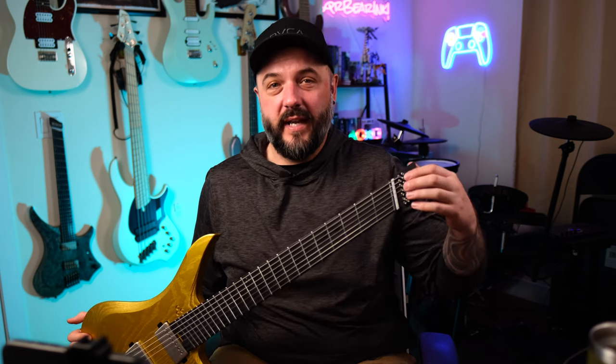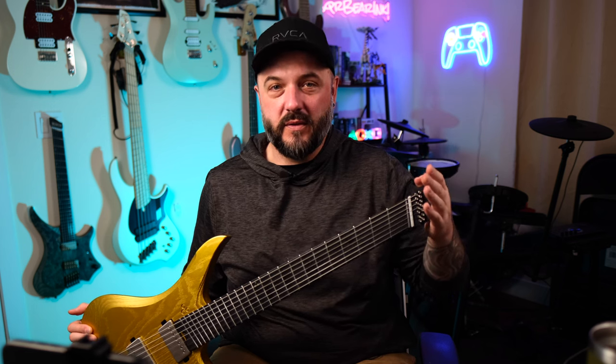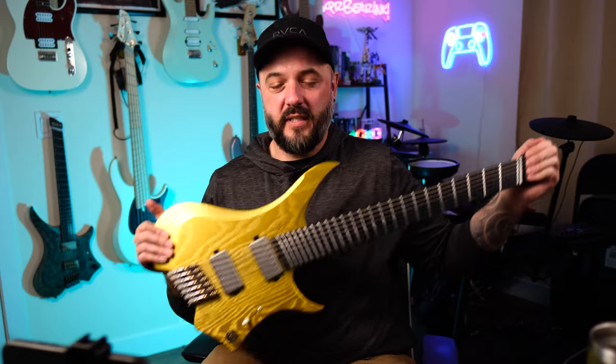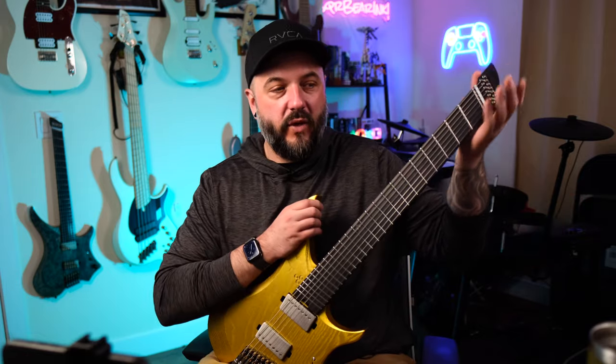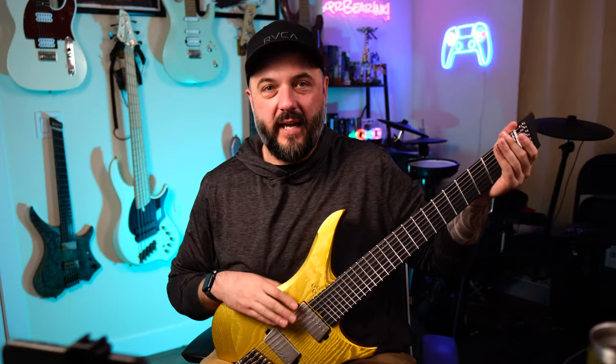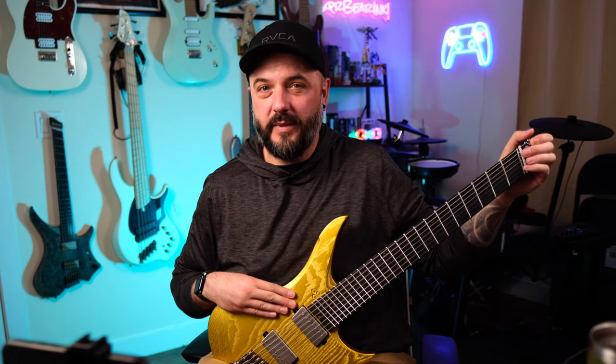The headpiece where the strings attach has a dual lock system — two screws for each string. That keeps them locked down and makes it so you don't accidentally lose a string because you trimmed it too soon and a screw was loose. This has been through three string changes already with no issues. It also keeps the string ends out of the way of your hands when playing up here, which is a nice comfort feature.